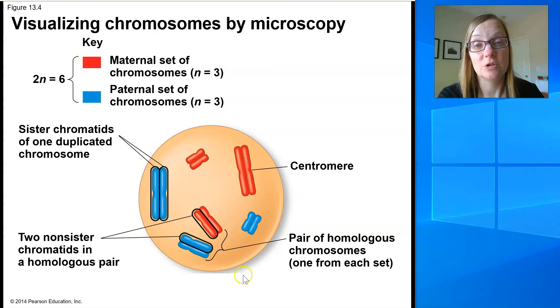You'll notice that this cell has two sets — a set of three chromosomes that are blue from the dad, and a set of three chromosomes that are red from the mom. This indicates that this is a diploid cell, 2n. It has two sets of chromosomes.